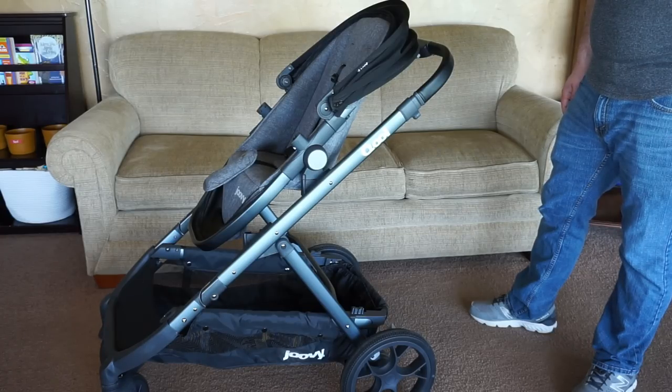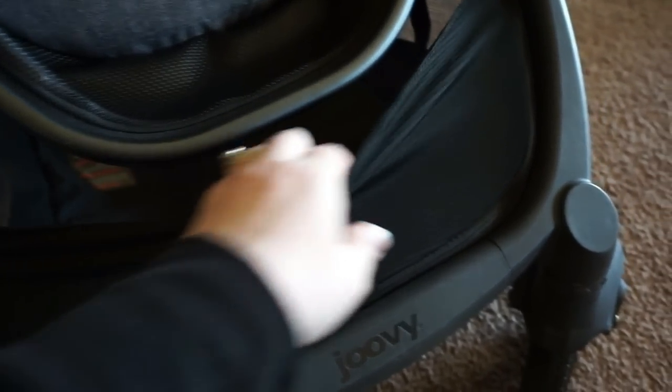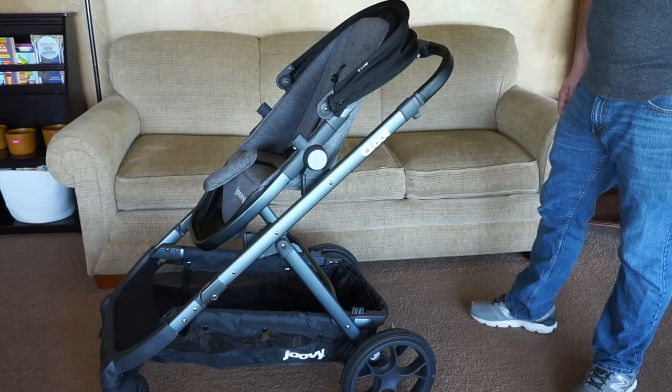There's also a huge, large basket underneath. It holds a ton and it's also very stretchy, especially in the front. There are also some pockets in the basket so you can utilize those. It's just very, very roomy.